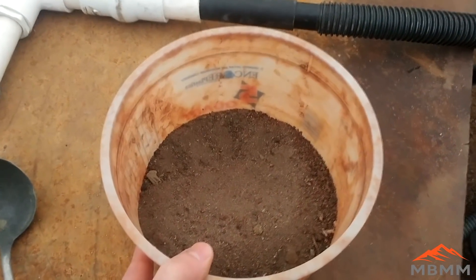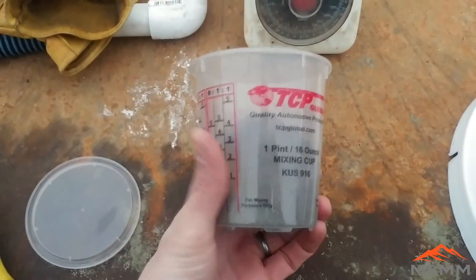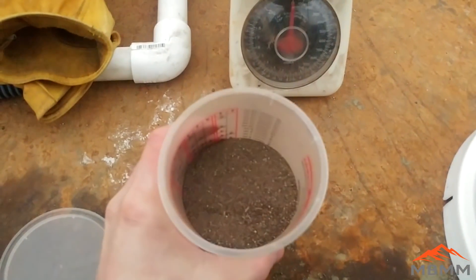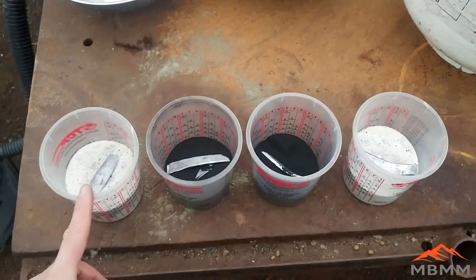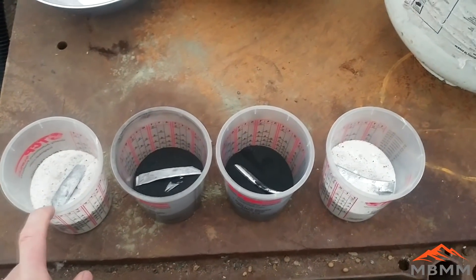Let me get the four different samples set up and then we'll walk you through them. This is going to be our sulfide sample here. I've homogenized it as best I can, shook it around and rolled it around, so now we're going to weigh out 75 grams per sample. Here's our four samples: 250 grams of borax, 75 grams of sulfides, and 50 grams of lead as a collector.